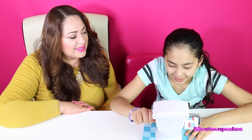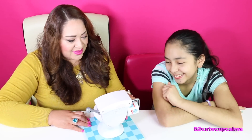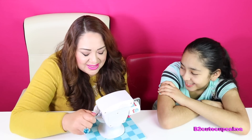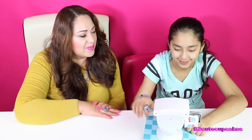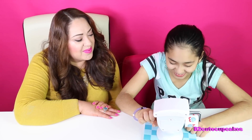One, two, three. She's going to win. Three. One, two, three. One, two, three. Two. Okay, close. Two.